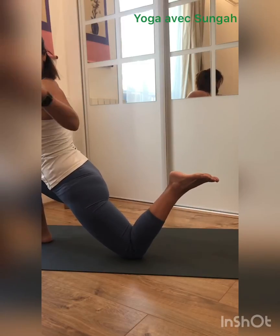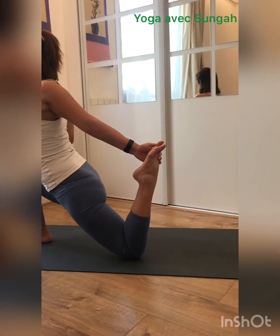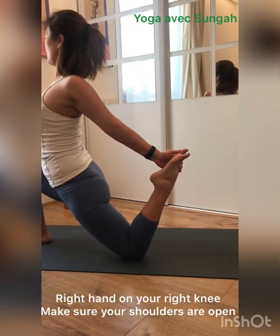Now last one. Bend your left knee, left hand go grab your left foot. Right hand on your knee, open your chest. Open your chest and kick your leg — slight back bend.